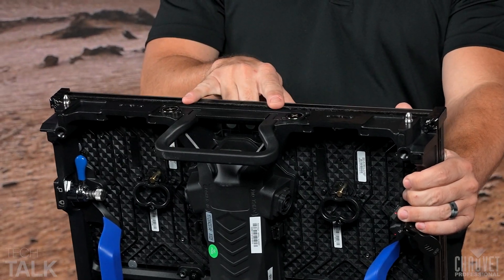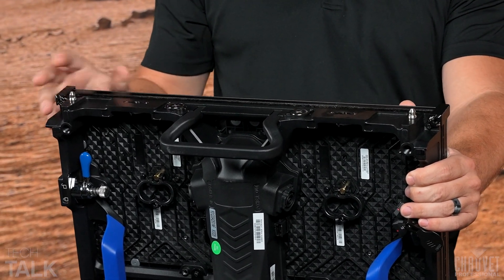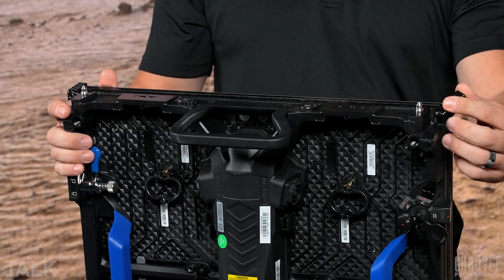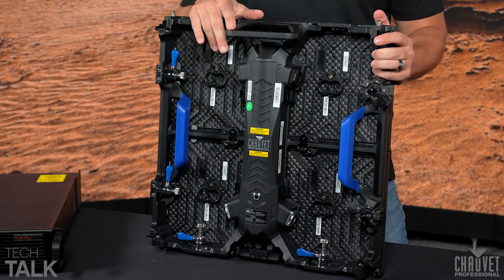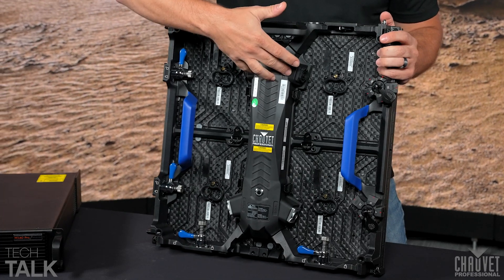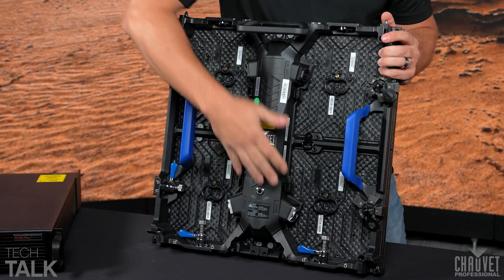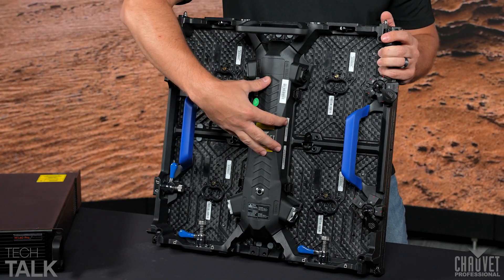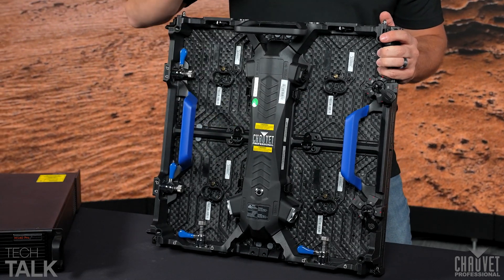Starting from the top, we have the magnetic-assisted hanging right here, which consists of two high-strength magnets and two alignment pins. On the corner here, we have these corner protection parts — spring-loaded protection parts designed to protect the most vulnerable section of your panel during transportation. Continuing down, we have a center handle as well as two side handles. We have PowerCon in — the Seatronic TrueOne PowerCon in and through — as well as the EtherCon in and through on the bottom. This entire control box is really easy to replace for service purposes. It is a tool-less operation with two latches on each side, and it pops right off.